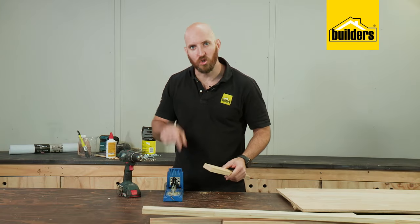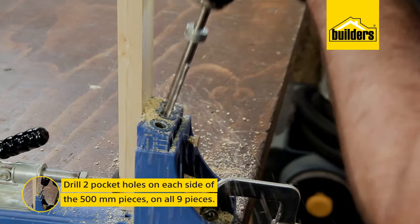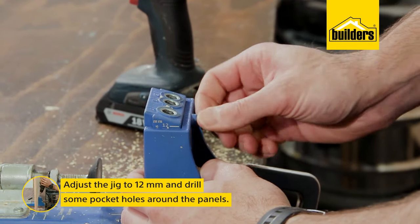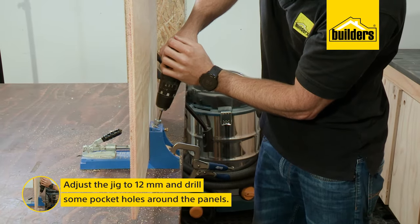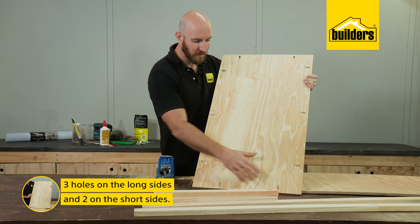So the first thing we need to do is drill our pocket holes on each side of our 500 mil pieces, and I'll put two pocket holes on each side. Then adjust your jig to 12 millimeters and drill some pocket holes around the panels — three holes on the long sides and two on the short will be plenty.